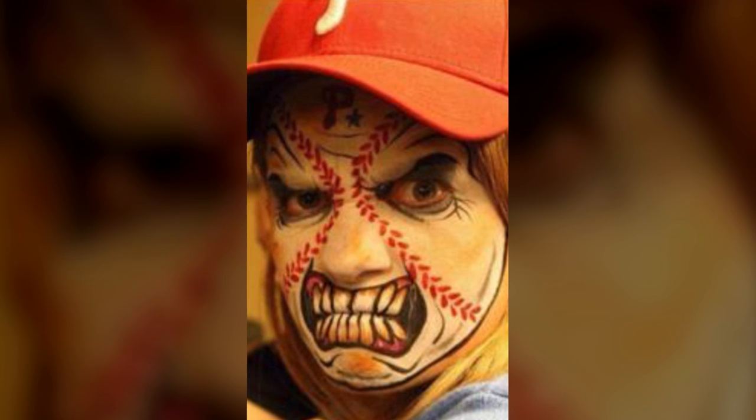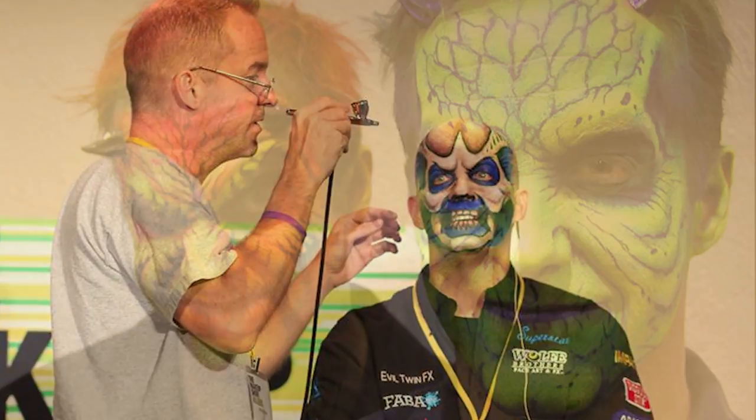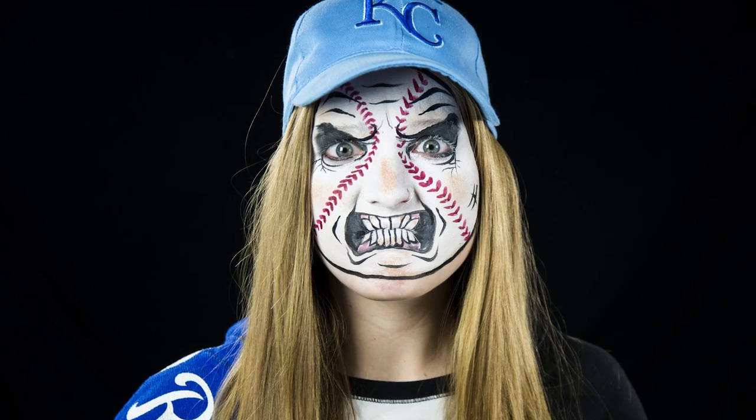What's up? My name is Elsa Rae. Today's look is a recreation of Brian Wolfe's baseball face that he painted on Carrie Ann DePetro. Brian Wolfe was an amazing artist and while I am not quite up to his level, I give it a shot.